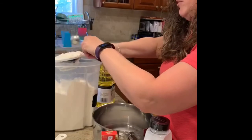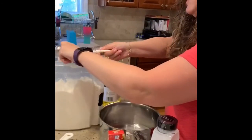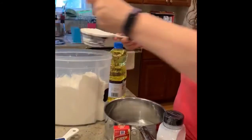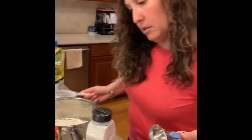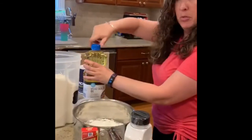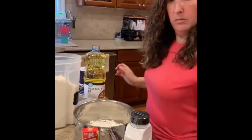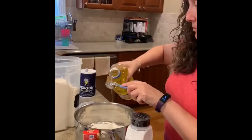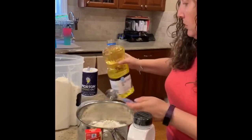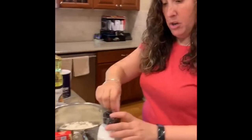Now I need one cup of flour. You always scrape it to make it flat — I'm just going to use the edge of this, it doesn't have to be perfect. One tablespoon of oil, regular vegetable oil.